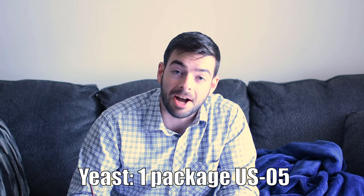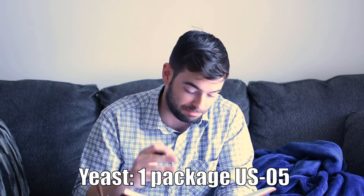For yeast, I'm using US-05 yet again, because it is a great yeast. And that's really all there is to say about it.